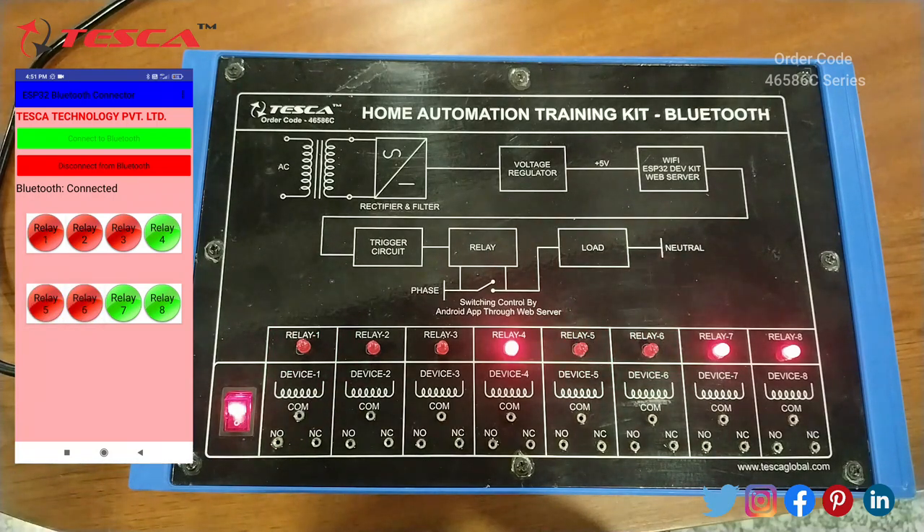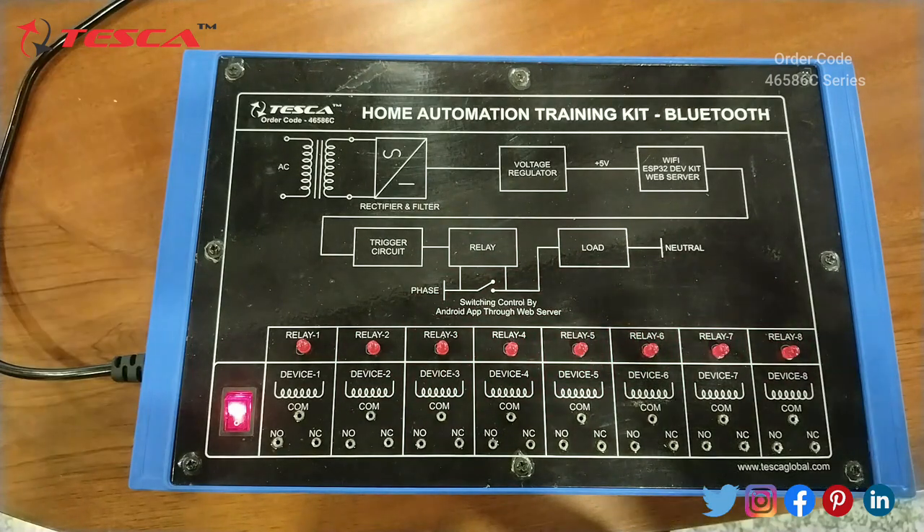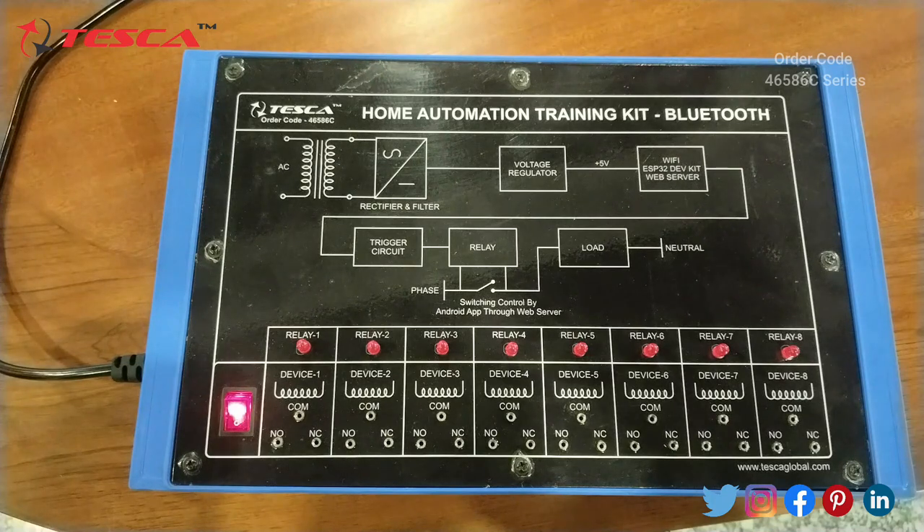Its range is 30 feet, so we can control it from that distance. So this was our first experiment on this kit, and that's all about this experiment.